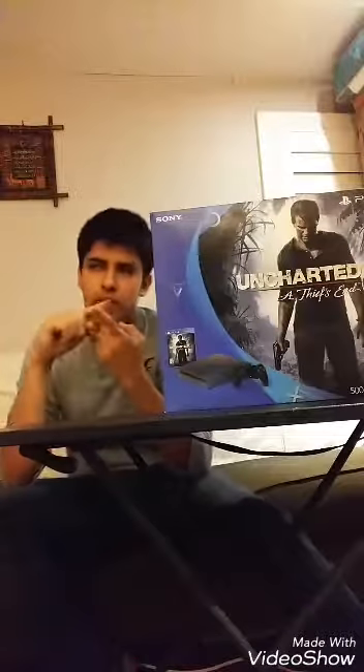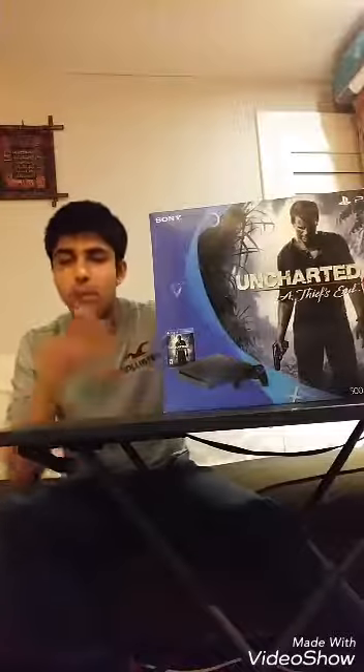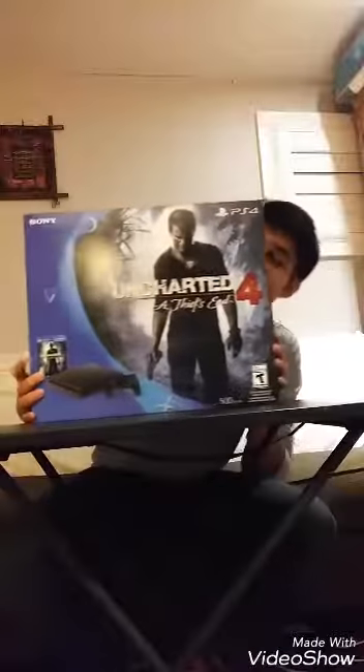There was a PS4 by itself for like $400, and then there was a PS4 Slim with Uncharted 4 for $329. So they're giving you a game and an upgraded version of the console for $80 cheaper — if I didn't buy it I'd be an idiot. My mom was there and she saved my ass. Anyway, this is the bundle — the box is beautiful.